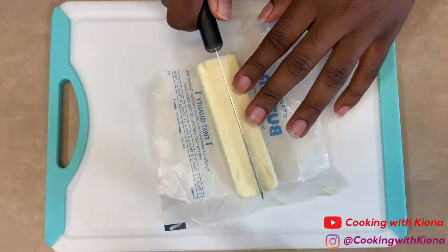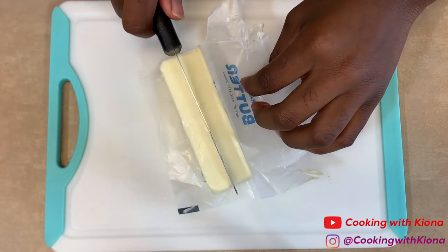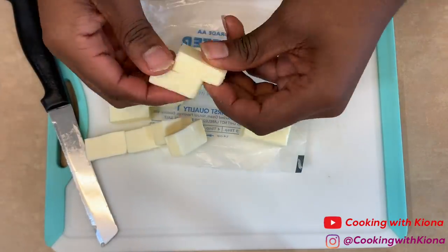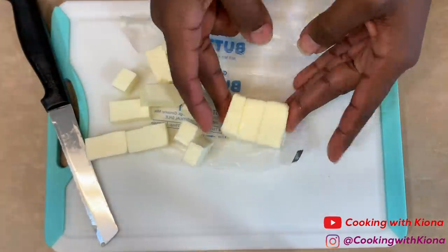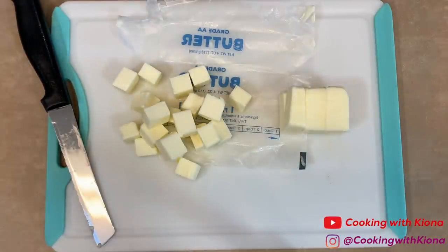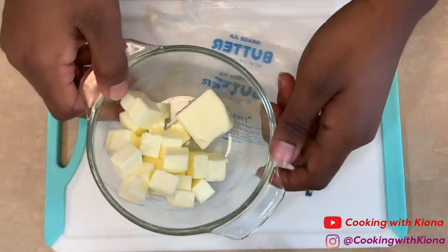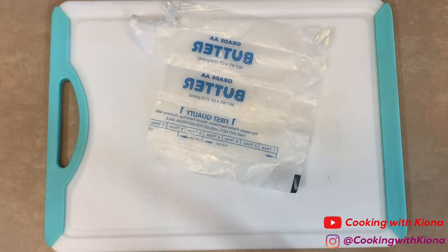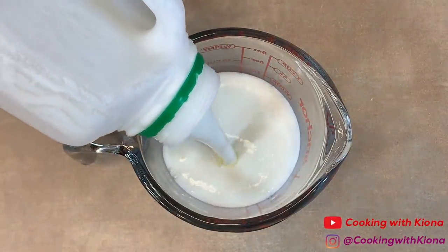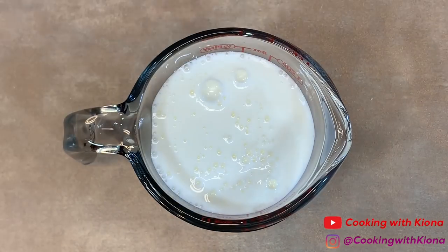We're gonna begin by cutting five sticks of butter into tiny cubes. Leave about two tablespoons whole without cutting them into cubes. Place the butter into a bowl and then put them in the freezer. Now pour one cup of buttermilk into a measuring cup or container and place that into the freezer as well. Freeze the buttermilk and the butter for about 15-20 minutes.